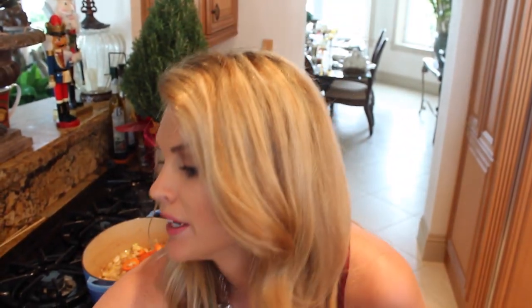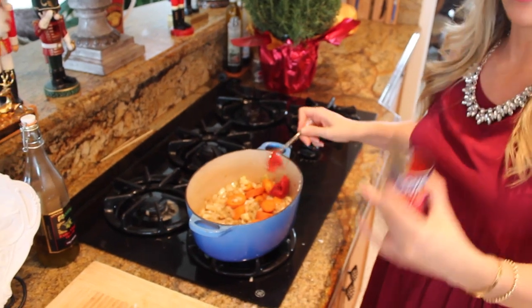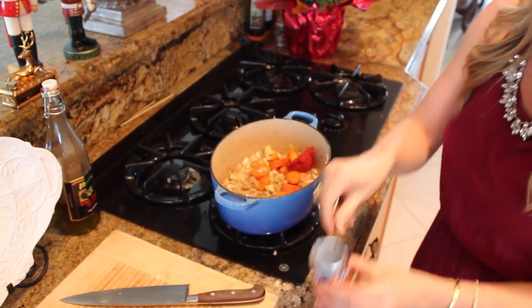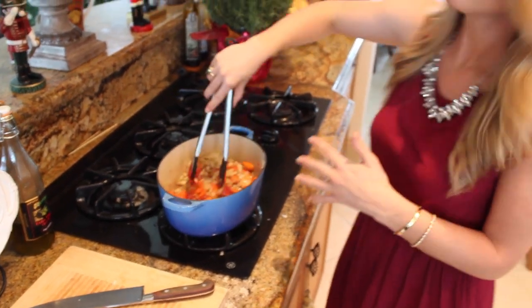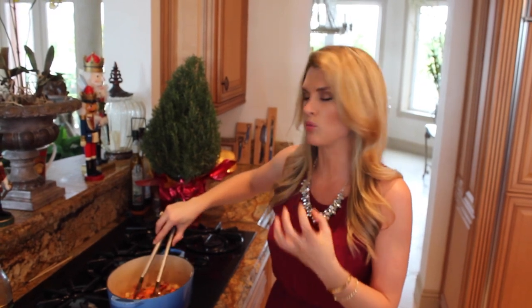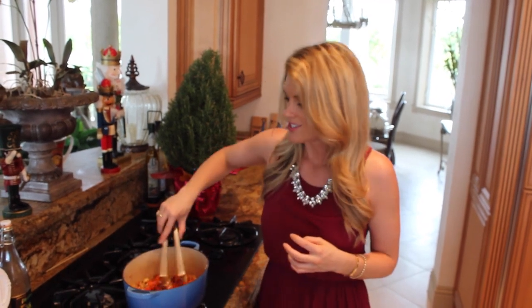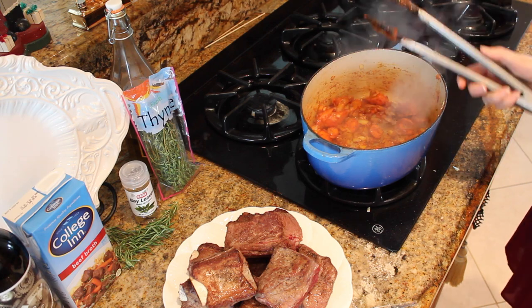I'm also going to do two tablespoons of tomato paste. This is going to give it a really nice rich flavor, texture, and color. Right in here just like that. We want this tomato paste to coat all of the vegetables. Tomato paste itself has a very harsh flavor, so in French cooking they call it pincé — you're going to pincé this, which means you cook it through just to get all that raw tomato paste flavor out. I'm going to let it cook here for about five minutes. That tomato paste is cooked through perfectly.